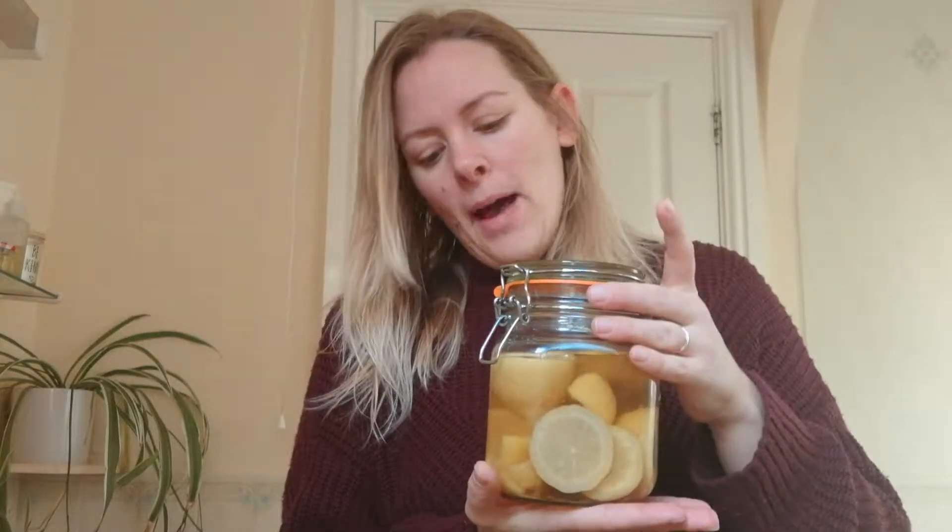This is just a quick video on how I make all-purpose surface spray. In here are little lemons that have been previously squeezed and shoved in the freezer until I've got enough to make a batch.